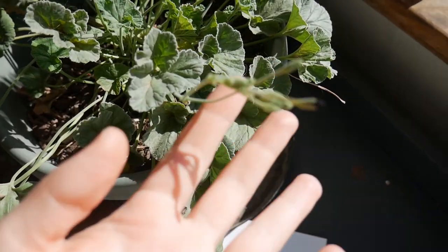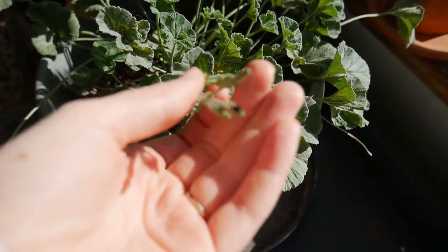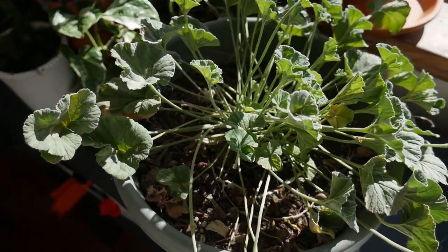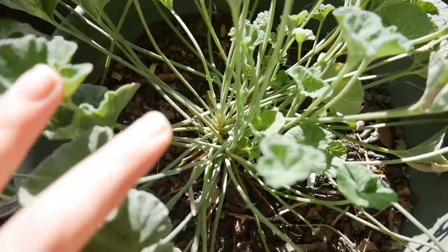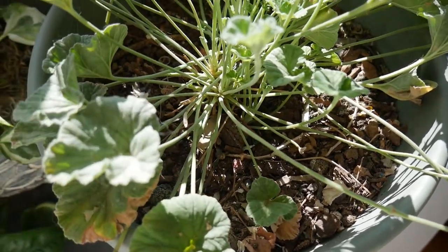You've seen these blooms before, but the umka is getting ready to bloom for like the fourth or fifth time this winter ever since it's been inside. It just blooms constantly — it blooms a lot outside too during the summer. It's just always blooming. Umka is actually a medicine where you use the root for it. It's very very bitter and it's supposed to help you get over sicknesses quickly.